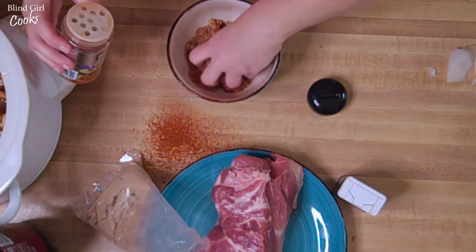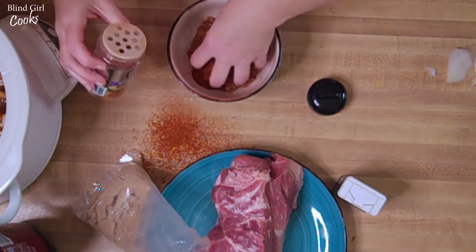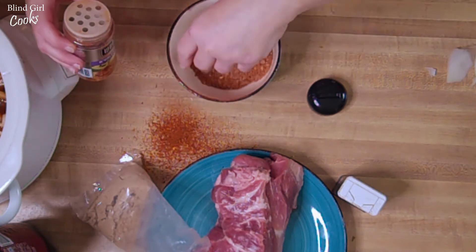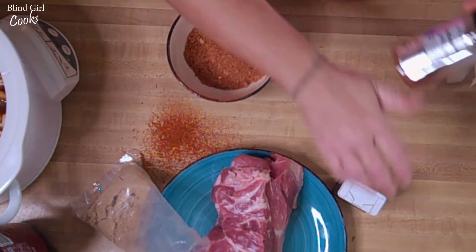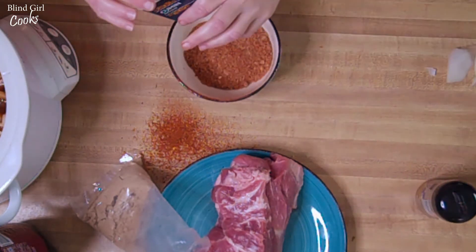Mix it in with the brown sugar — brown sugar is gonna give it a really nice sweet flavor. And then I'm going to use cumin. I love cumin — if you don't know what it is, it is the main ingredient in taco seasoning.